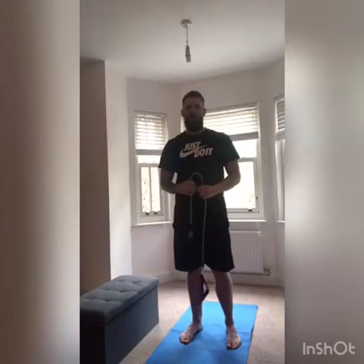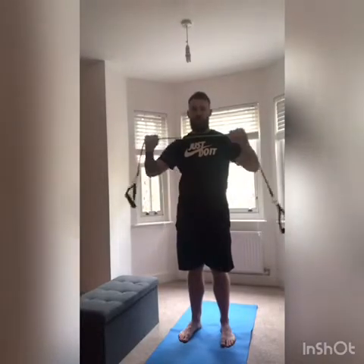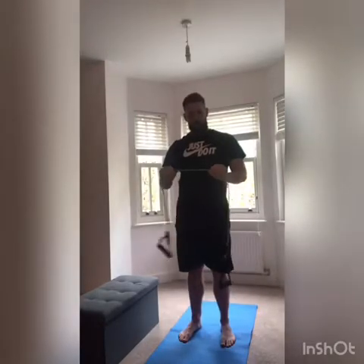Moving on to the shoulder rehab — the only thing you need for this is a resistance band. Four out of five exercises are going to use a resistance band. You need to make sure there's minimal resistance in your band. Some people have a TheraBand, some people will just have a band with handles — either is fine. We don't want one that's really hard to move; we want a light, light resistance.